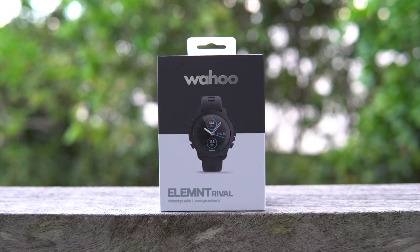Welcome back to what is no longer the RCA Training Tip Show. We'll call it the No Name Cycling Show for now. In this video, I'm going to share with you three reasons why a cyclist would buy the new Wahoo Elemnt Rival Watch.